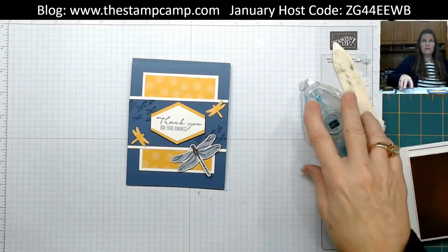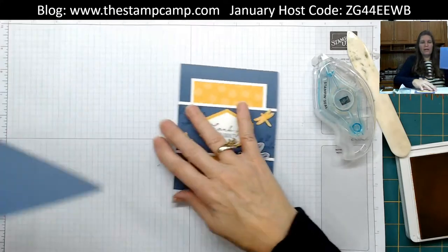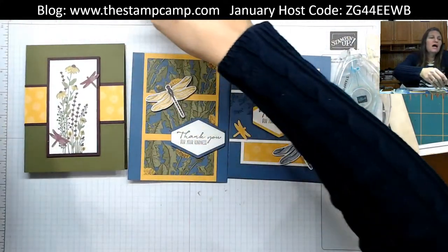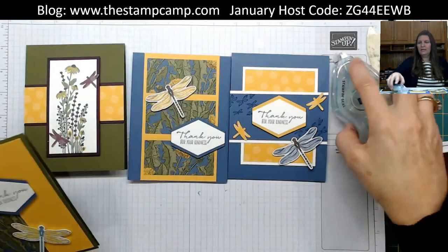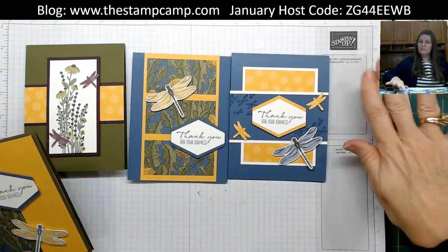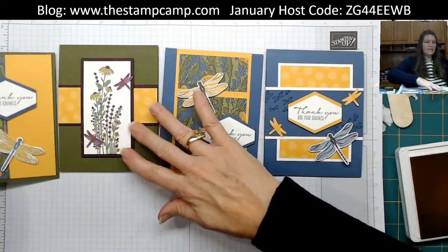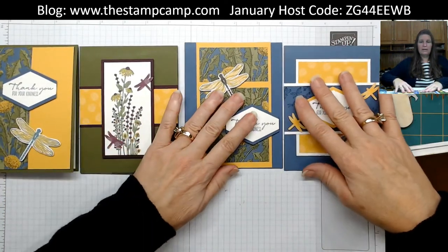And there you go — four cards out of one six by six sheet of the Dandy Garden designer series paper. Look at that! Isn't that cool?